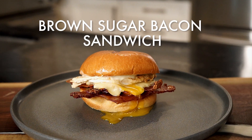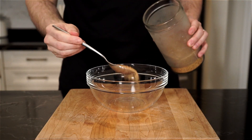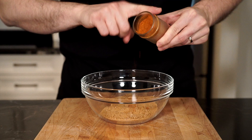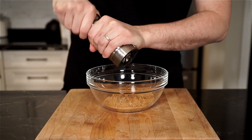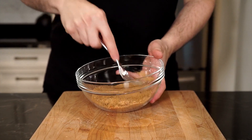We're making bacon today with a little bit of brown sugar. Let's start with the brown sugar mixture to put on the bacon. In a bowl, add a quarter cup of brown sugar, and then for some spice, add as much cayenne pepper as you can handle, and then season with freshly cracked pepper. Grab a fork and mix everything up and break up any brown sugar clumps, and then just set aside.